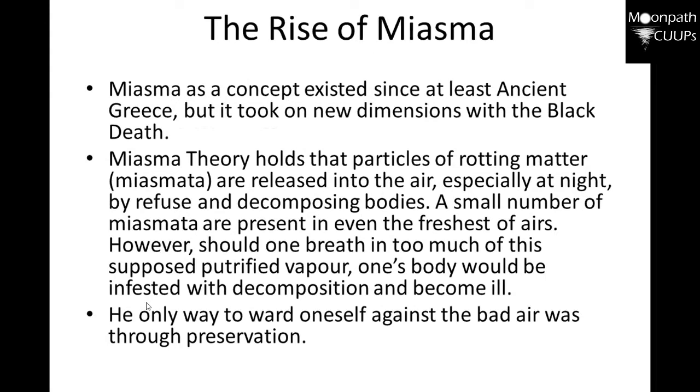Miasma was a concept that existed since at least ancient Greece, but it took on new dimensions with the Black Death. Miasma theory holds that particles of rotten matter are released into the air — especially at night — by refuse and decomposing bodies. A small number of miasmas are present even in the freshest air; however, should one breathe in too much of this petrified vapor, one's body would become infested and ill. Kind of like why we're wearing masks today. The only way to ward off bad air was through preservation.